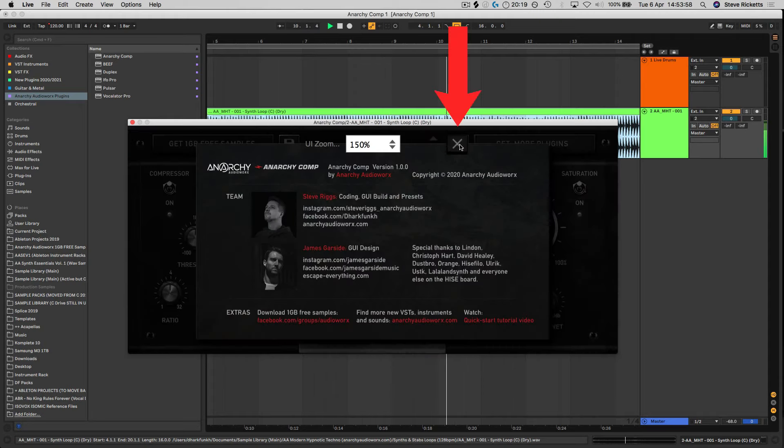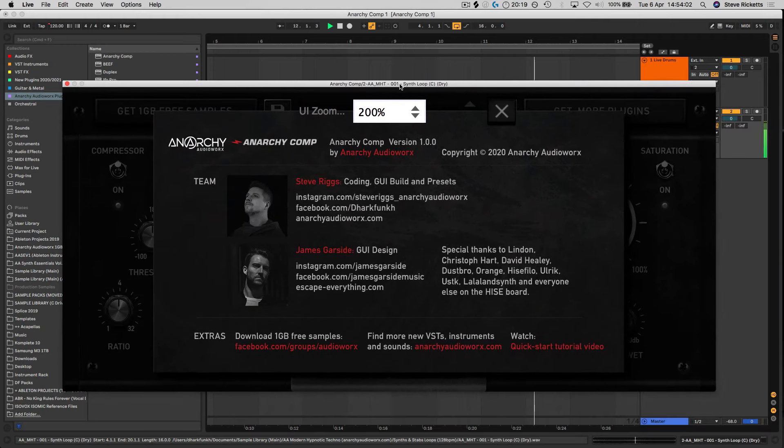You can also resize the interface by clicking on the settings icon and choosing the size from the drop-down menu. If at any point you need to go back over this tutorial again, you can click on the quick start tutorial button, and there are a few more links as well to find out more about James and myself who built the plug-in.